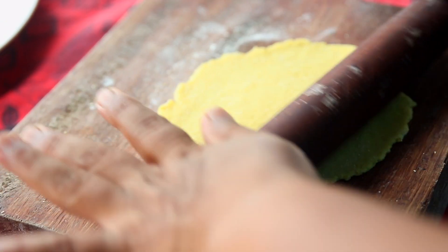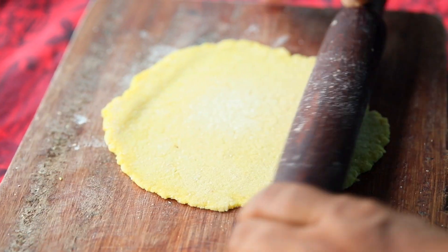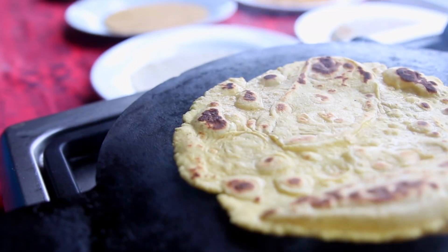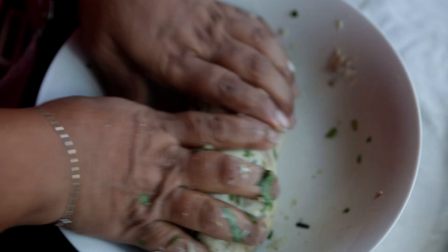Roll like a roti using a rolling board and pin, and cook on a hot plate. Cook until it's golden brown on both sides. If you desire, you could also make your roti more nutritious and healthy.